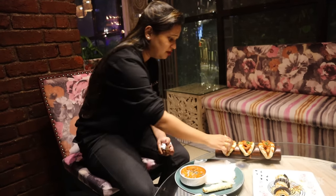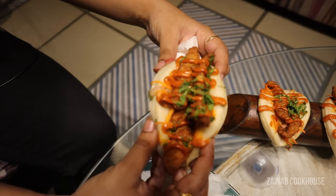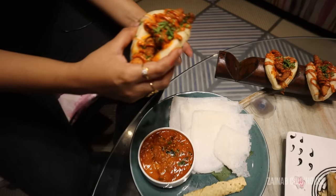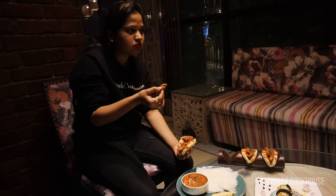Now I'm going to have this bao. It's so soft. Let's have some chicken over this. Because of the sauce, the chicken is on the sweeter side — the sauce drizzled on it is not so spicy — but the chicken is very crisp and very soft.